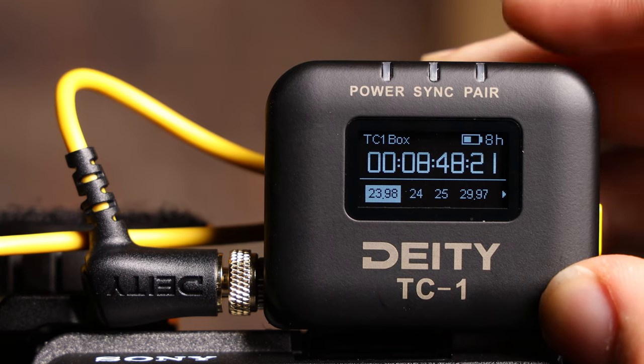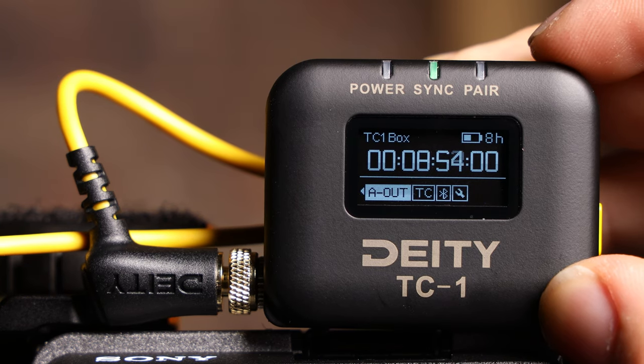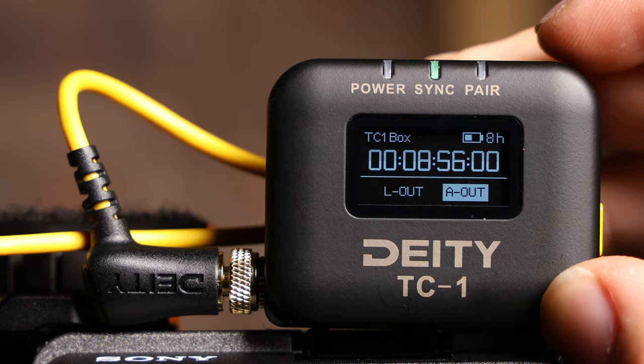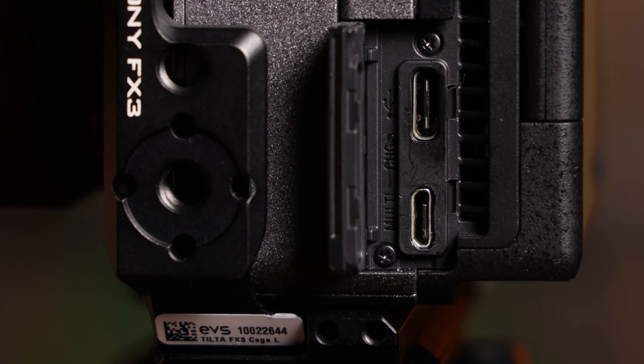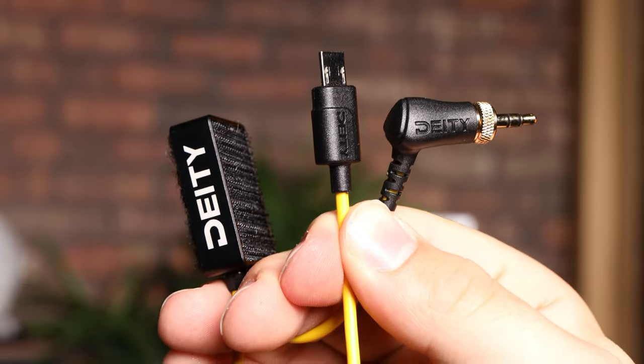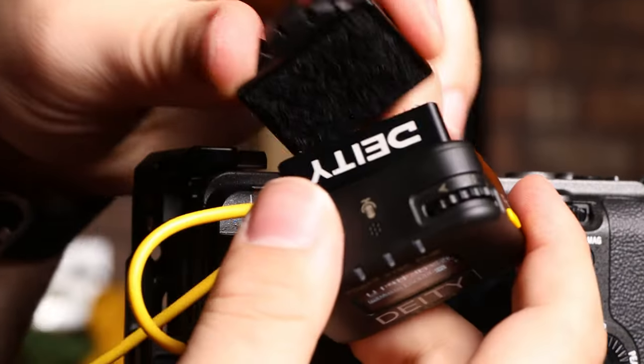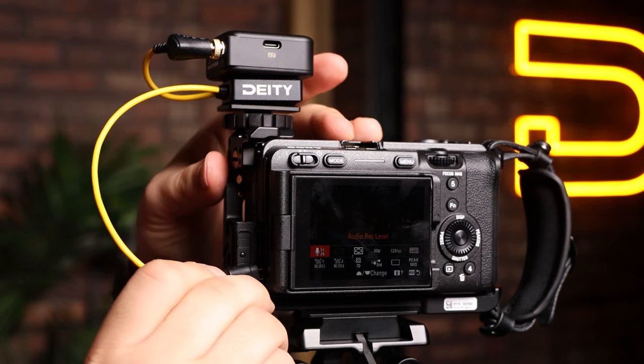On your TC1, scroll over to the frame rate section and match it to the camera. Next, scroll over to the out type section and select L out. The FX3 and FX30 use a proprietary multi-port, so to connect the TC1, you will need a Deity C23 cable. Using the included hook and loop, sandwich it between the TC1 and cold shoe mount, and then plug everything in.